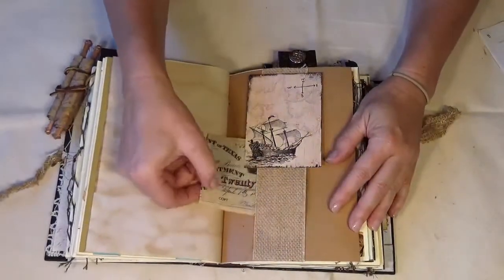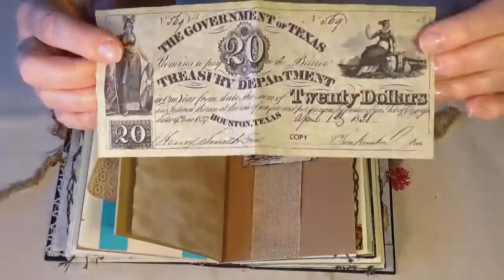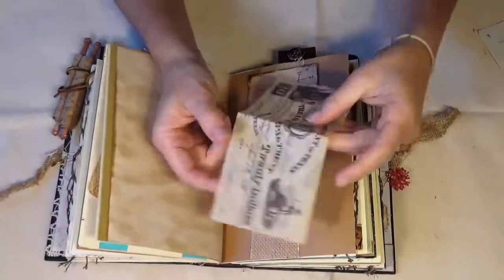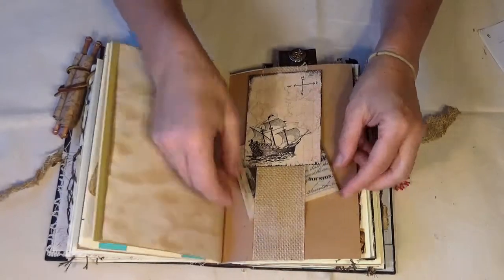Here's a belly band — I looked up the currency of that time and this is just a reproduction. This is from the 1838 Treasury Department, so that's just tucked in here.